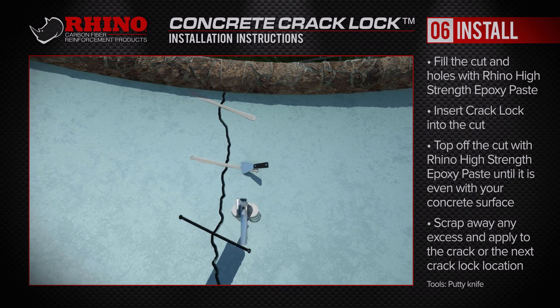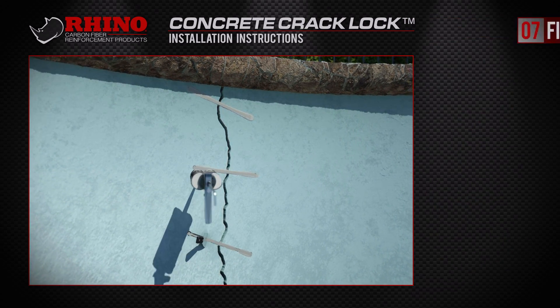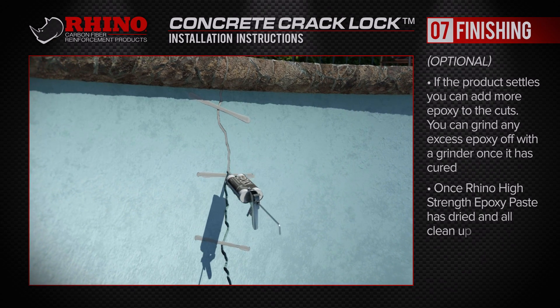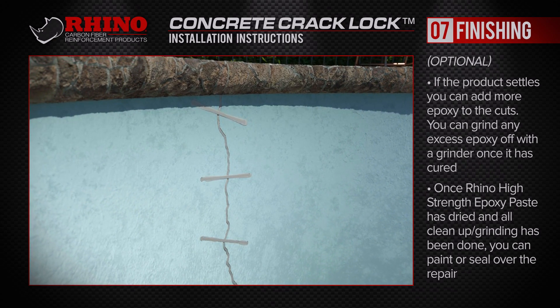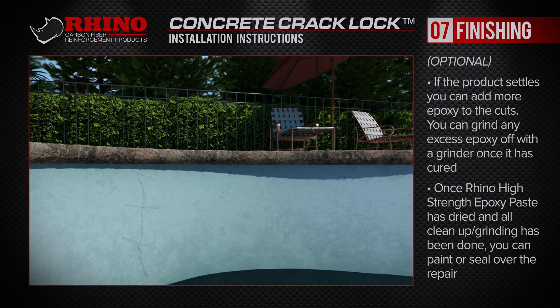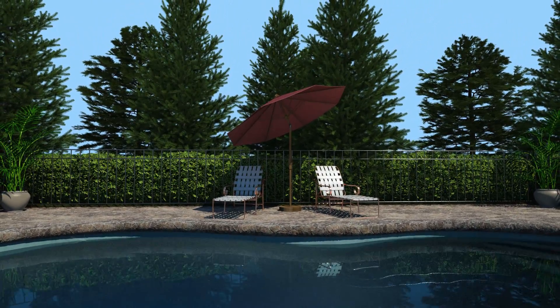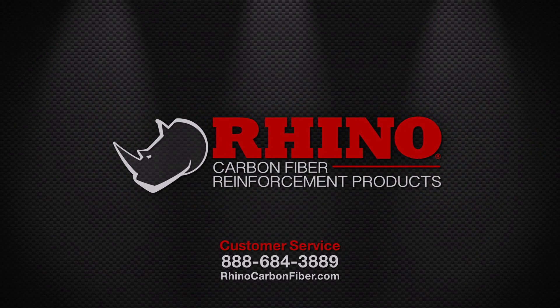If the epoxy paste settles in the prepared area, you can add more to the cuts, and you can grind excess epoxy with your grinder once it is cured. Then coat the repaired areas after everything has dried and been cleaned up. The Concrete Crack Lock — your number one solution for swimming pool crack repair.